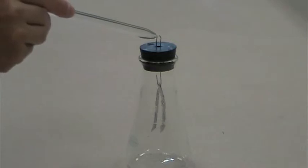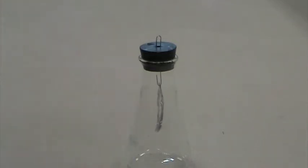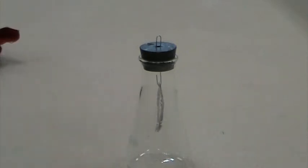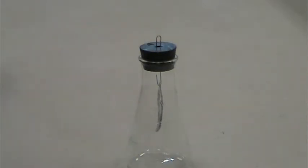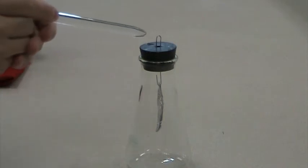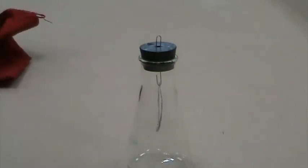If I touch the electroscope while the glass rod is close, then move it away — it's closed, but not totally closed. You notice that? I've touched it, moved it away, and it's not totally closed. To show that, I'm going to touch the paper clip and you see it closes right away.